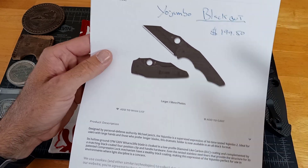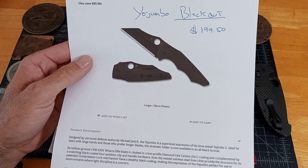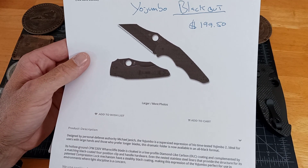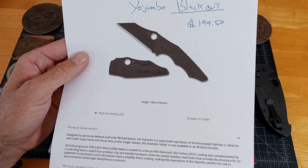They've dropped — they're $199.50. This is National Knives, they were in stock. There's a bunch of places: KnifeCenter — I think Blade HQ is already sold out.